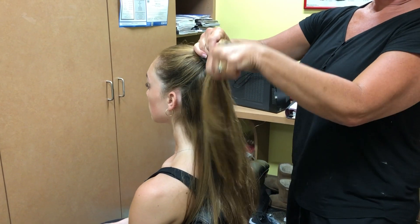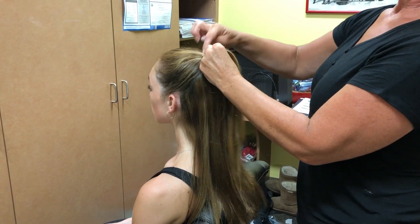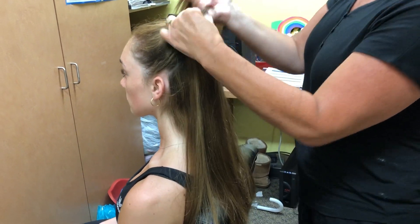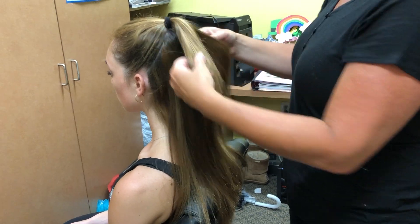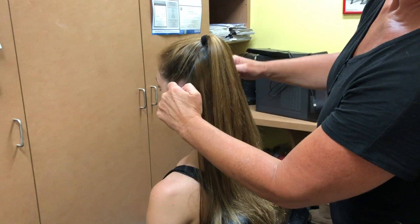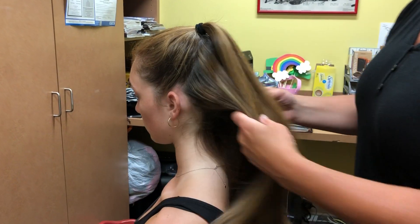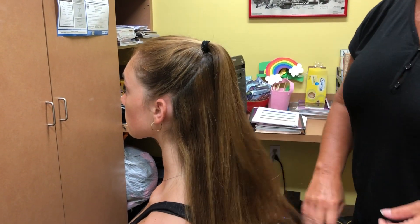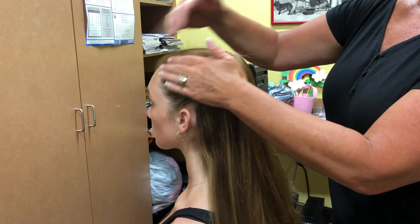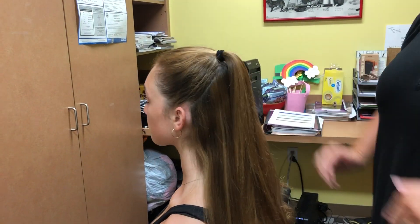The hair tie would go right at the crown, right beneath the crown of your head, and then you could curl it from there. With the hair behind the ears, nothing is falling in the front — it's all staying behind. For any wispies, use hair spray and comb them back so it's nice and slick and smooth.